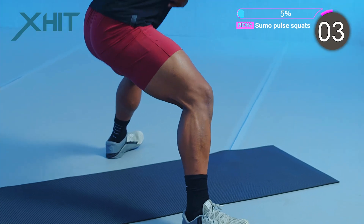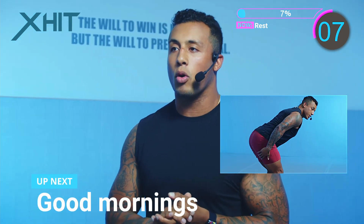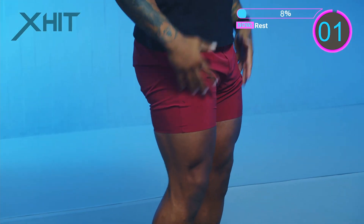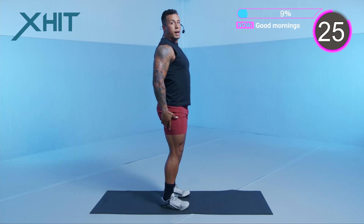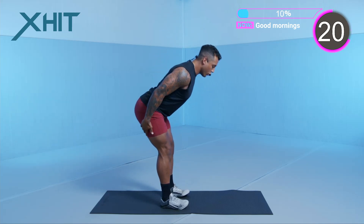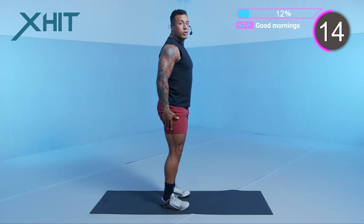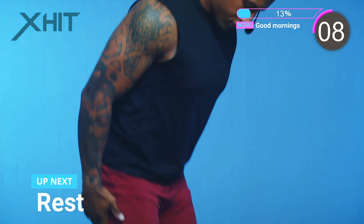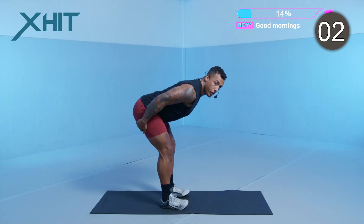We're into that 10-second rest. The next one is going to be a good morning — we're going to focus on the back half of our legs. Hinging our hips back, folding forward, keeping our shoulders back. Breathe through these movements. It's important that we keep a good pace with controlled movements. We're over halfway done.